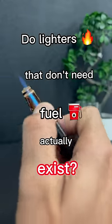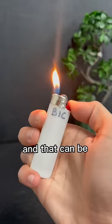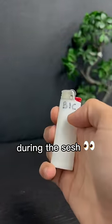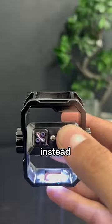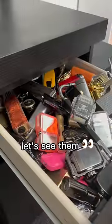Do lighters that don't need fuel actually exist? Fuel can run out pretty easily, and that can be one annoying thing during the sesh. Instead, you can try one of these electric lighters. We have quite a few options. Let's see them.